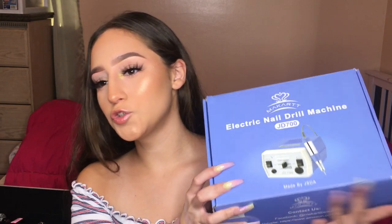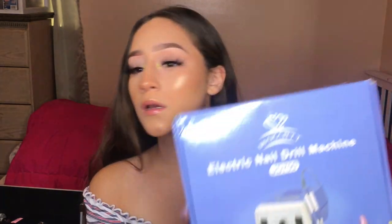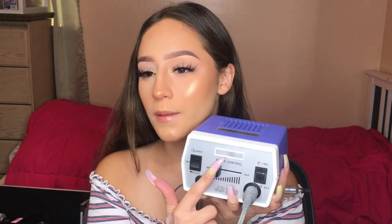The first thing you need to do is prep your natural nail. For that you can use a drill — this is the MCart electric nail drill, 30,000 RPMs. I got this off Amazon, though I couldn't find it recently so it may be out of stock. It comes with a foot pedal, but you don't have to use it. It controls speed and you can go forward or reverse, which changes the direction the bit spins.